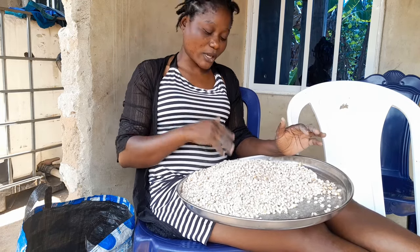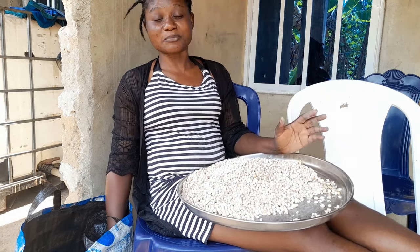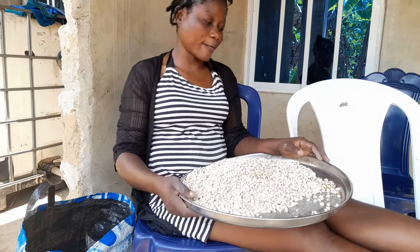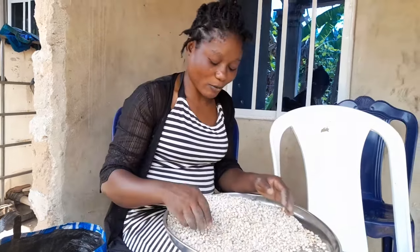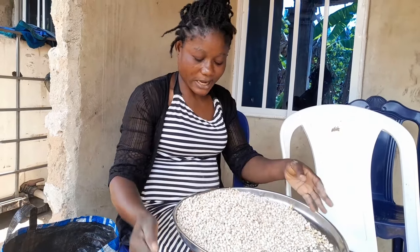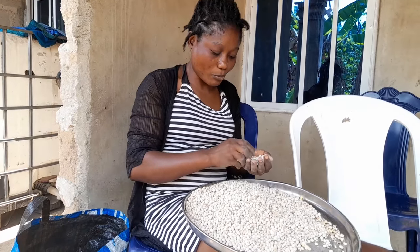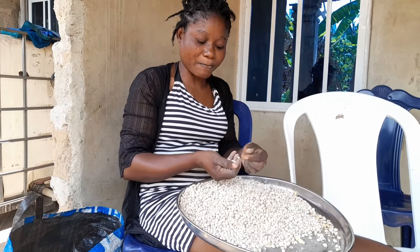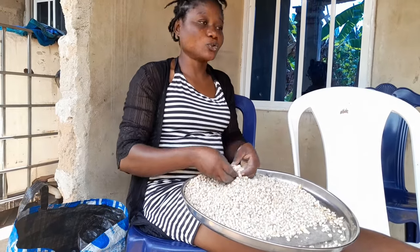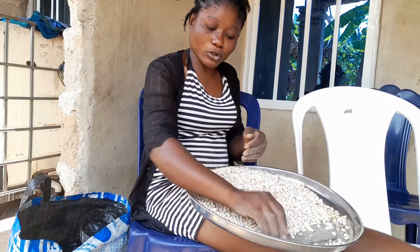In today's video, you can see I'm selecting beans. This beans is so much and it is for my customer. I want to show you guys how you can prepare beans powder for moi moi and akara in a very perfect way so that there will be no sand, no dirt, nothing — you will enjoy it.